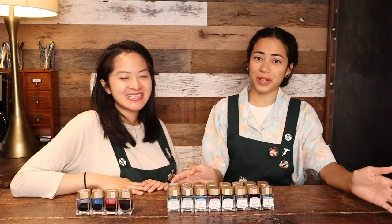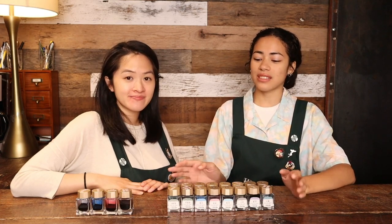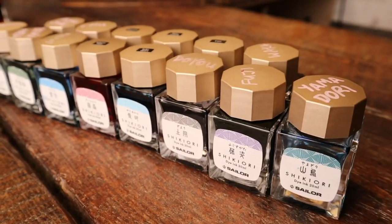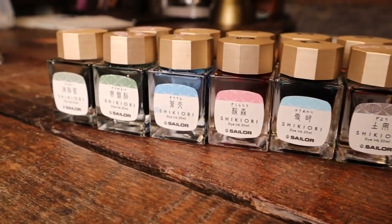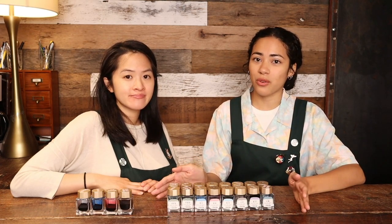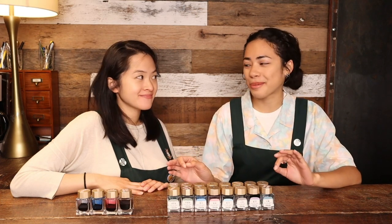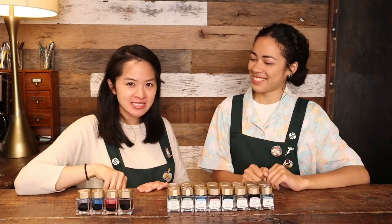So Sailor released a lot of different Shikiori collections, and the first we're going to talk about are the inks. They first released them as just a set of 16 back in 2010, and it was called '16 Nice Dream' — a very pretty name. Then later they released four more inks, making it a full set of 20 that we have today. Back in 2017 they released these four extra inks, and that was called 'Water Surface Under the Moon' — so poetic.